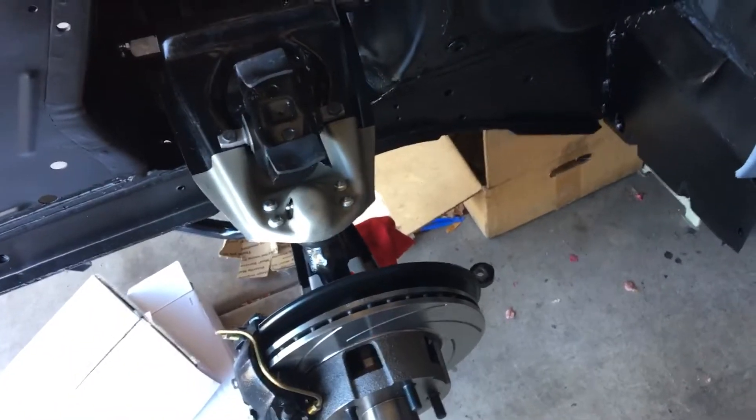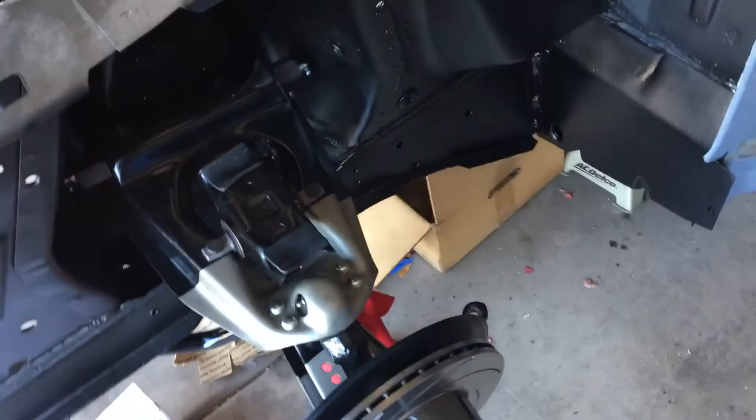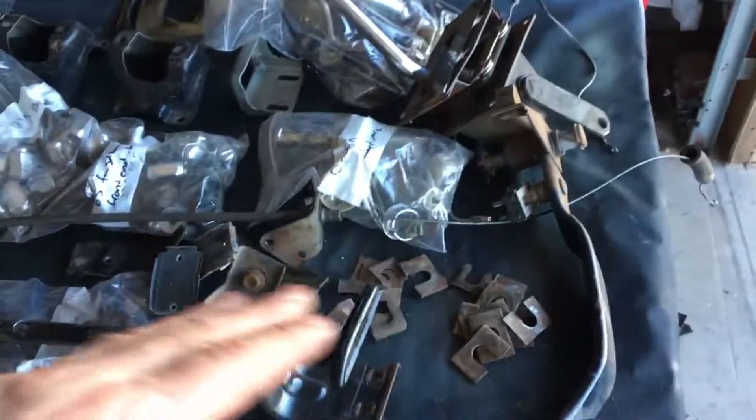Then I can finally put the shims in my upper control arm, try to get the caster and camber adjusted a little bit, and then hopefully be able to put the tires on it. Here I got my table of parts — there's my brake pedal over there, I got my shifter, I got some more shims and various parts.